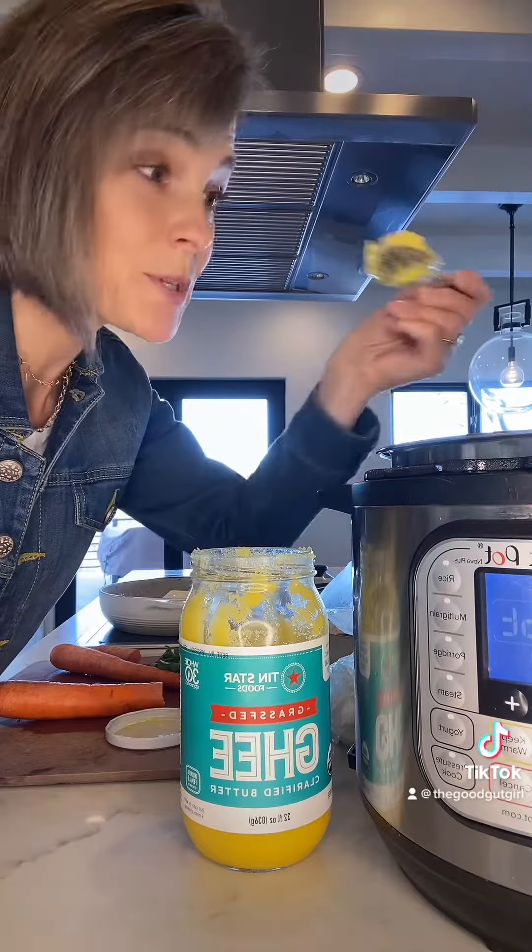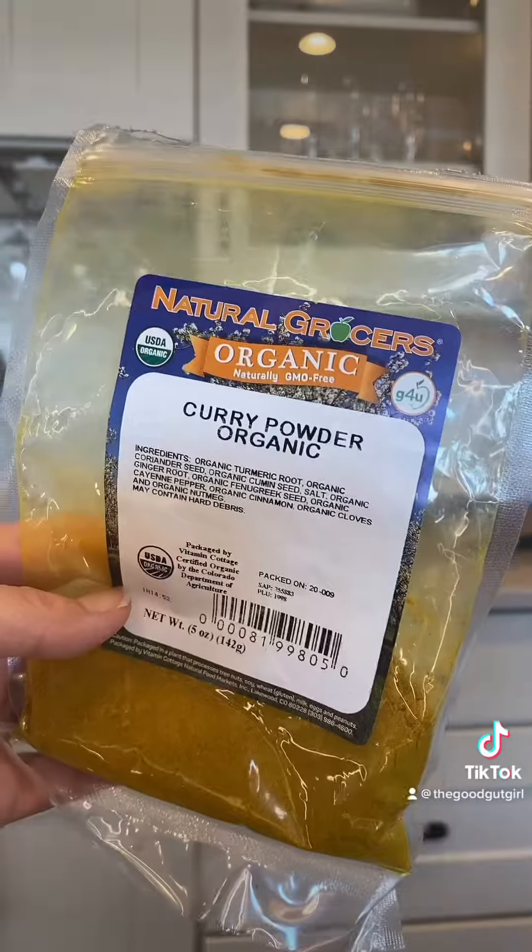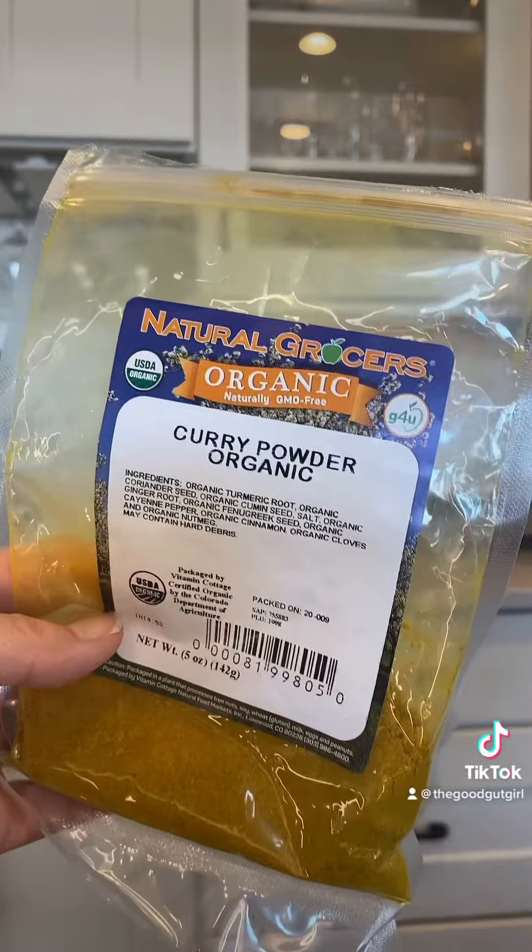First ingredient is ghee — a great source of butyrate, which is hard to find in foods, but this is a great source. Amazing for bringing down inflammation and especially for colon health.